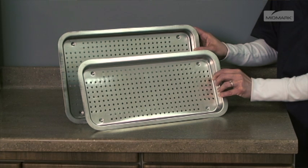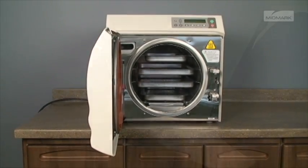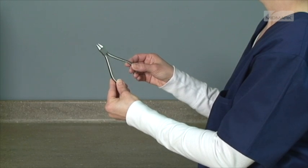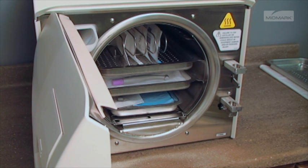Use only M9 or M11 trays in the appropriate sterilizer, as using other trays could restrict air and steam flow to items. Place jointed items, like forceps or pliers, in an open position. Hand pieces and instruments must be single-height loaded, not piled or stacked.